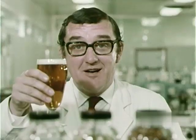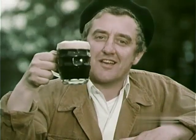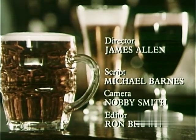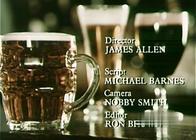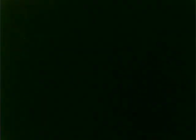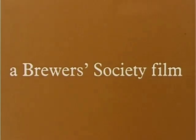Cheers. Listen, I'll tell you one thing — I may not know much about beer, but I know what I like. Cheers. Cheerio. Good luck.